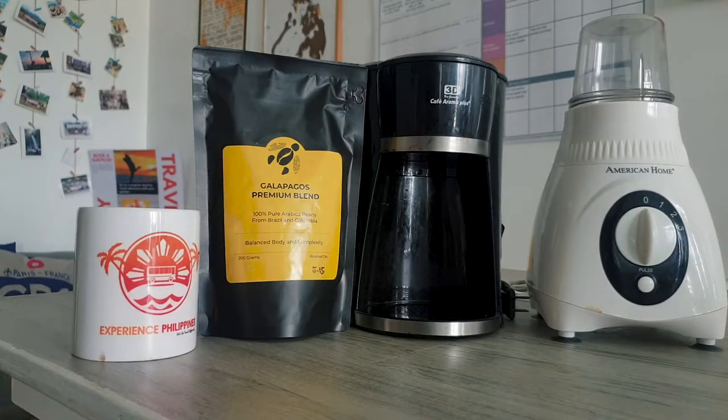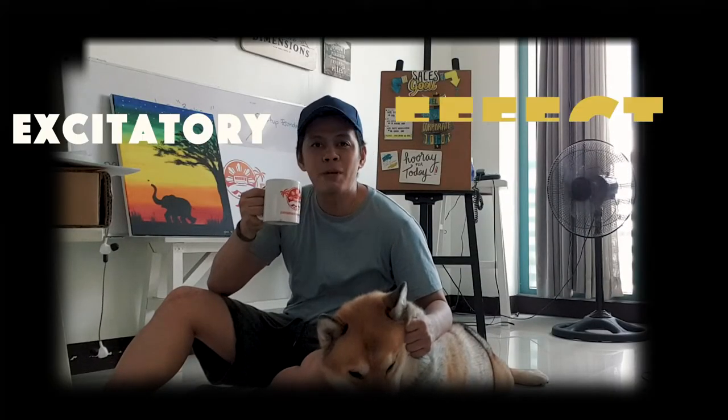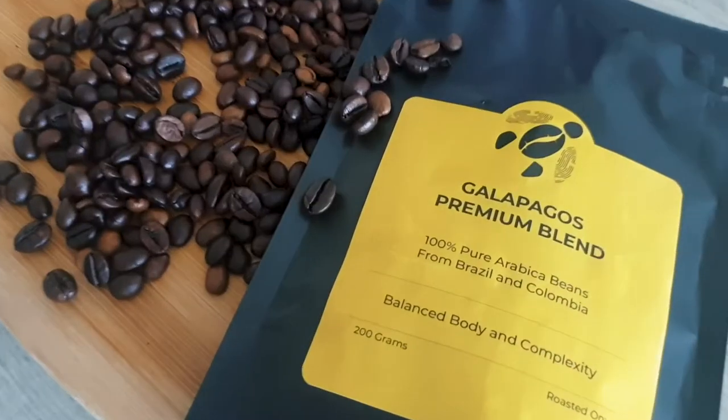Today, my morning was extra special because of this new coffee that I got yesterday. Super timing because kakaubos na lang coffee beans ko yesterday. And I was super excited to try this one out. And this is the Yellow Turtle Coffee.